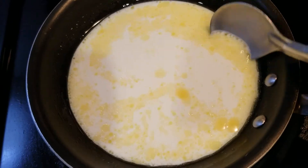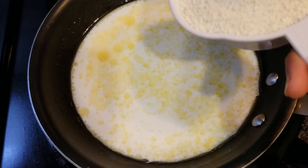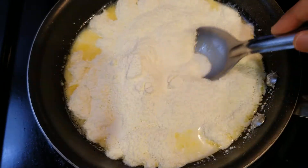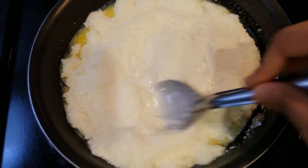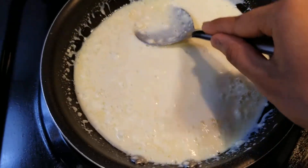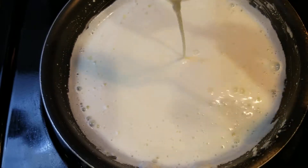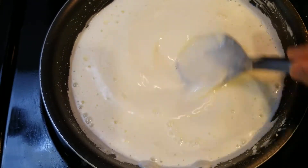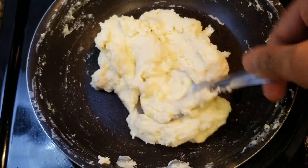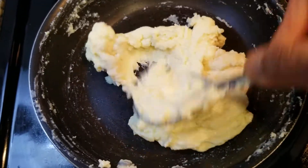Now after we mix this nicely, we can add in one cup of milk powder. Let's give this a mix. Now mash all the lumps so there's no lumps anymore. It should start becoming thicker. Now just continue mixing on low flame. Now it became creamy. Now it should start holding shape. We're going to be doing this for a little longer and then we can take it off.